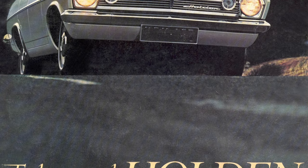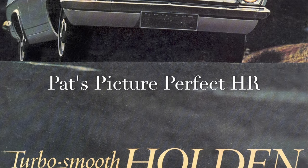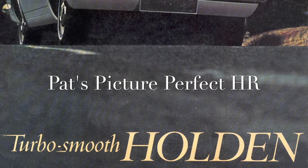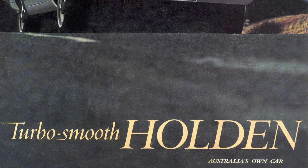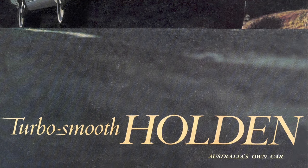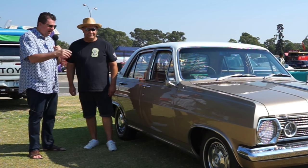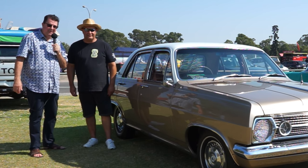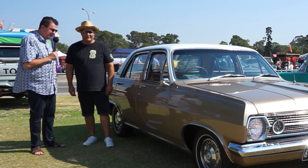I'm being told by the wife that I use the word remarkable too many times, but this is truly remarkable, the condition of it.